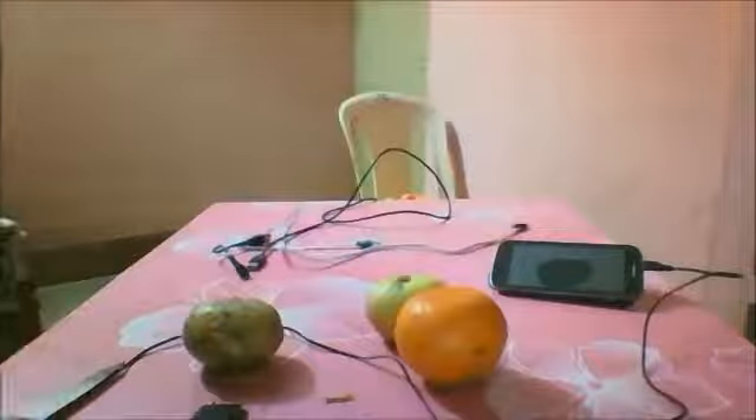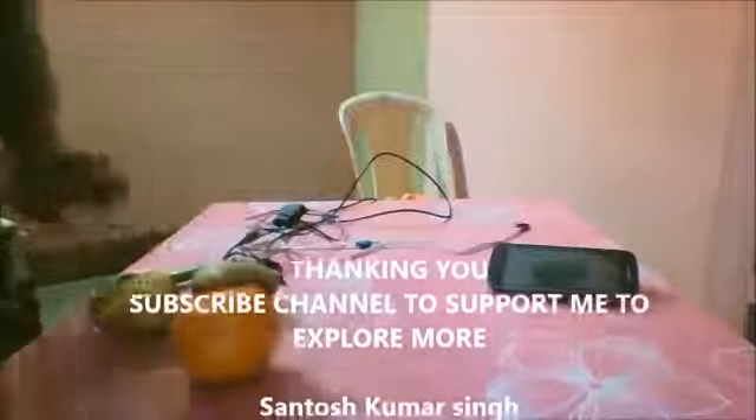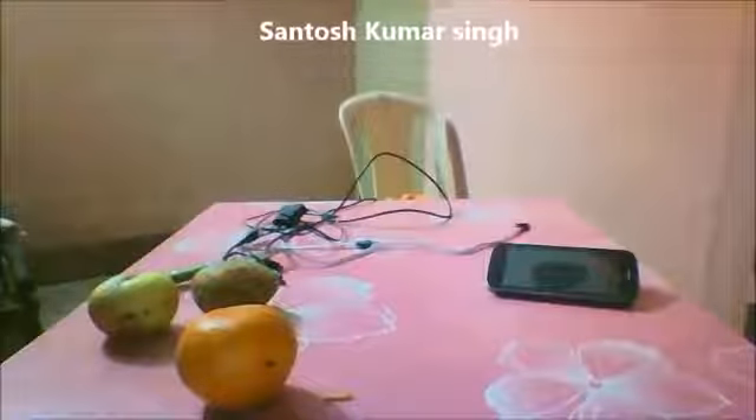Finally I want to say that a phone cannot be charged with any fruit — whether potato, apple, or orange. It means all the videos available on YouTube are fake — this is not working. So be careful with YouTube videos. These fruits are not charging your phone. However, it is a fact that fruits like lemon and orange may generate some power through a lemon battery, but the voltage created is far too little to charge a mobile phone. Thank you.